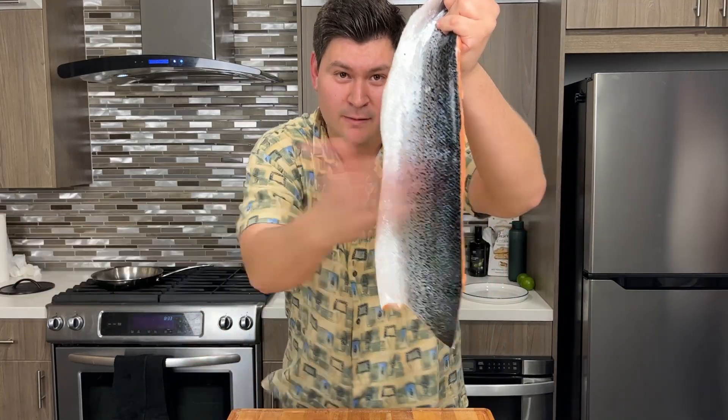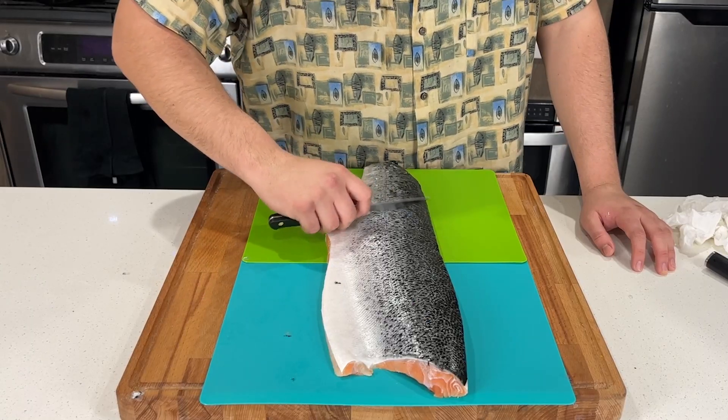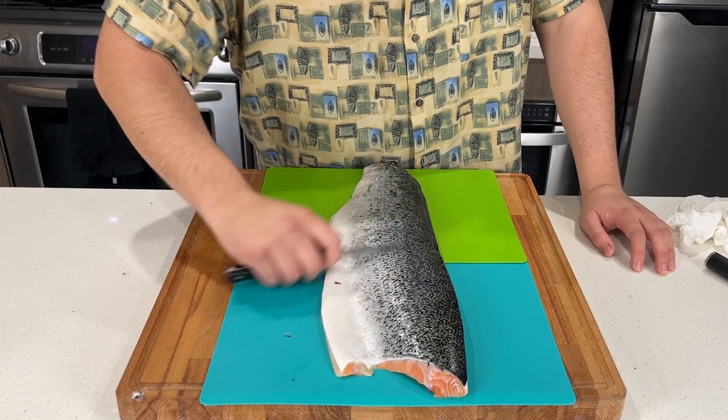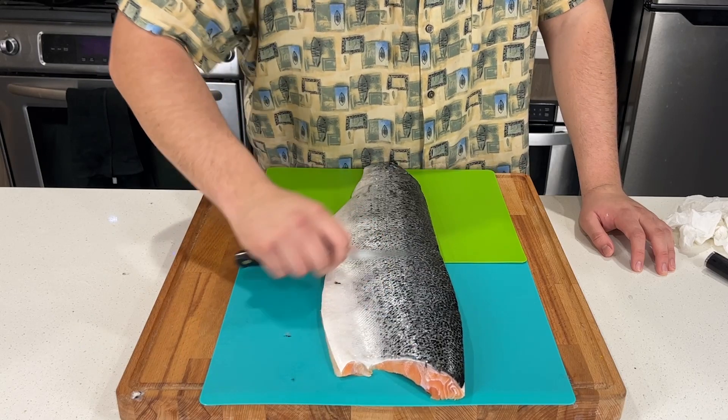Let's make honey garlic salmon. This is a simple salmon recipe that anyone can make. First you gotta start off with your filet of salmon. I got this from Wild Fork and it costs about $20, so that makes it a budget recipe as well.